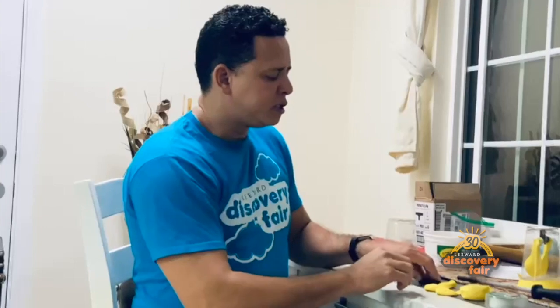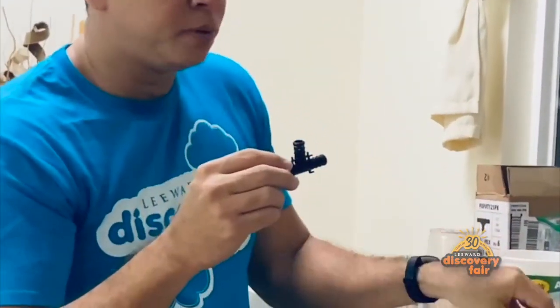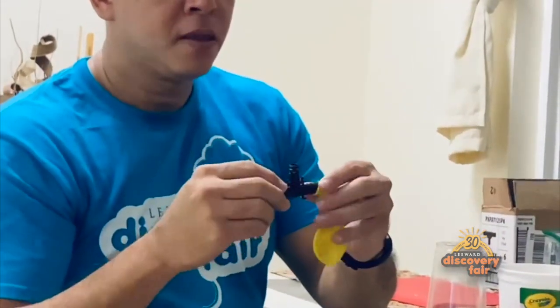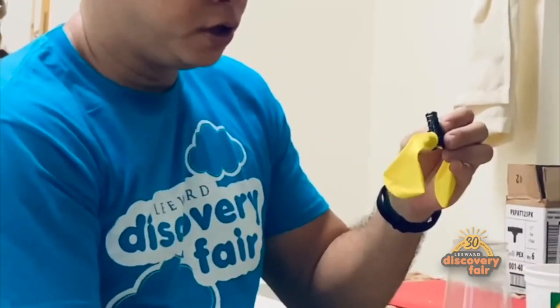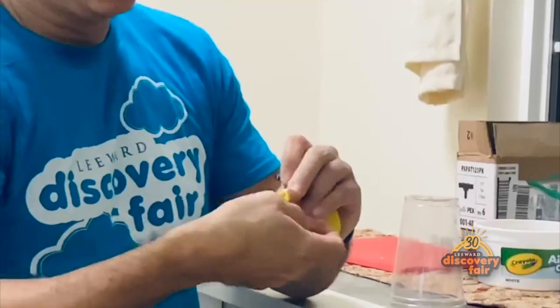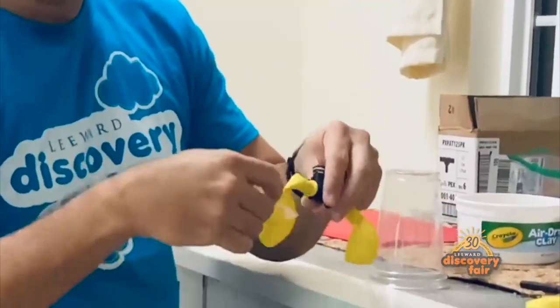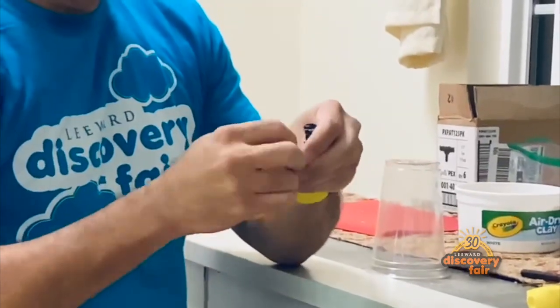The first step is to get the balloons and put them to the side of the PVC pipe, just like this. Then take some tape and secure the balloon to the pipe, just like so. Perfect.